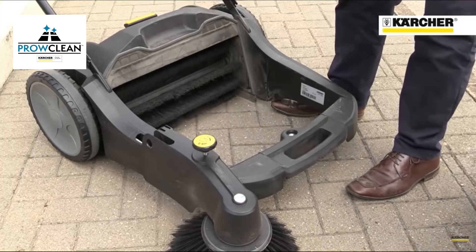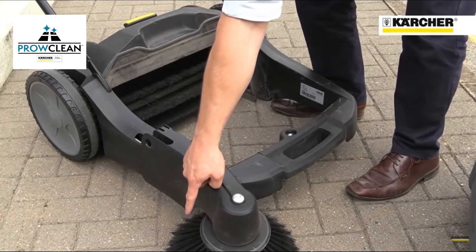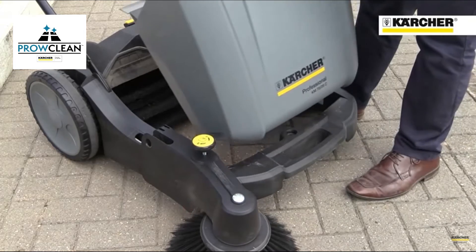The machine features a main roller brush and a side brush to sweep up against kerbs and edges. As there's no motor, it's very quiet to use and does a great job of suppressing dust.